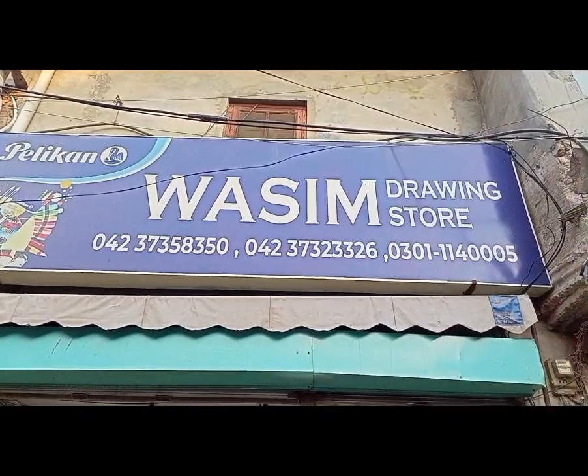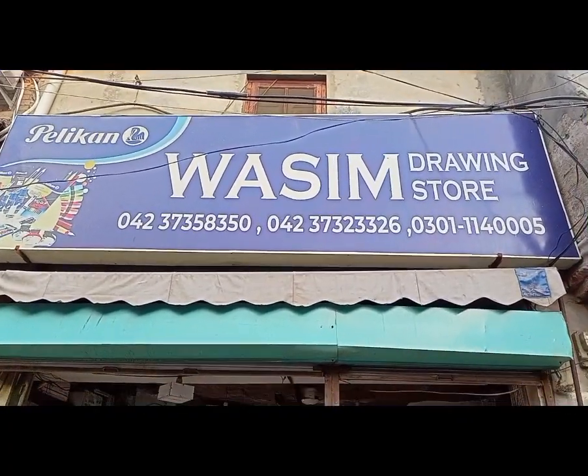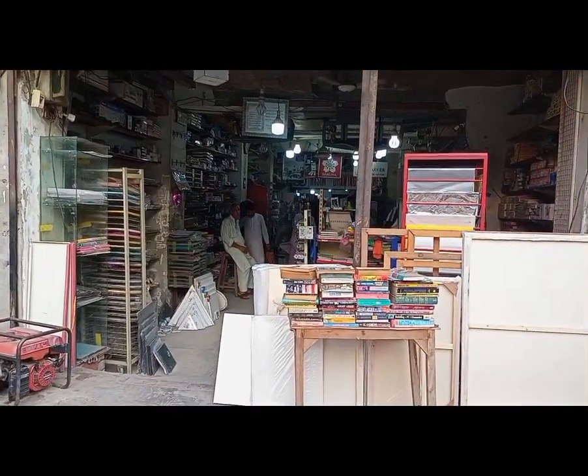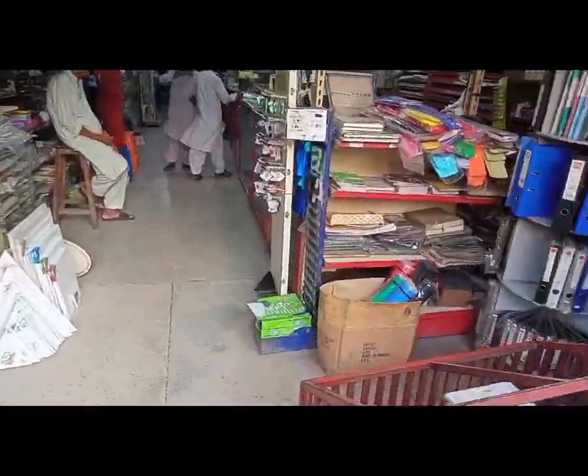Hello everyone! Today we are here at the Wasim Book Depot. This is a New Anarkaly shop, very near Punjab University. It is also near a university.